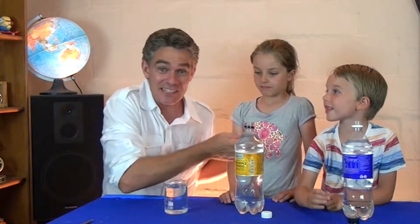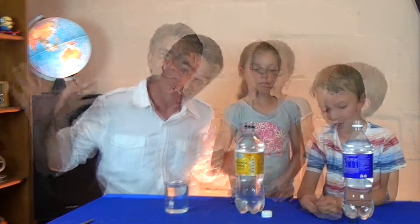G'day, I'm Jacob and this is Nicky and this is Sam and we're from Science for Kids. Thanks for joining us today.